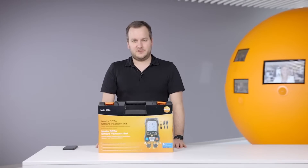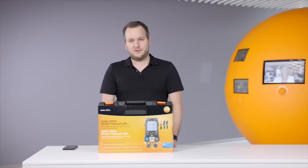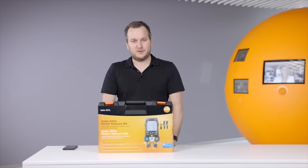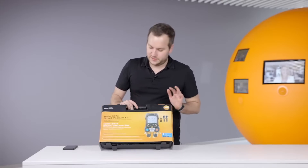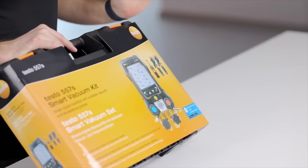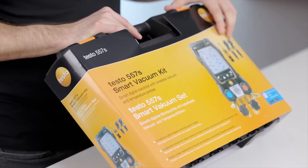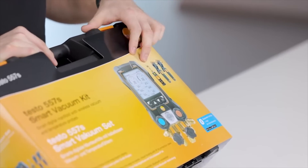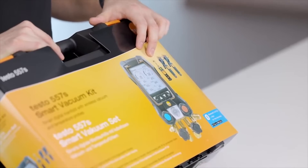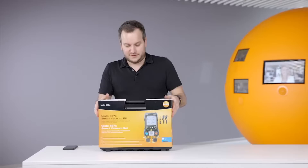Hello everyone. Today I would like to shortly introduce and show you how to set up the new Testo 557S digital manifold. In this case I will show the smart vacuum kit, which includes the new Testo 557S, two wireless temperature probes Testo 115i, and the new wireless Testo 552i vacuum smart probe. Let's start.